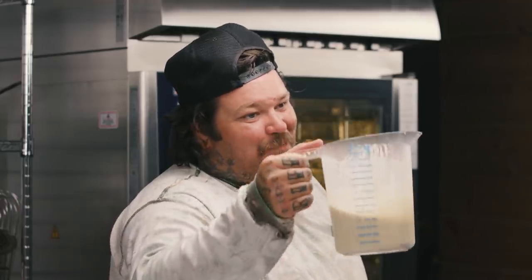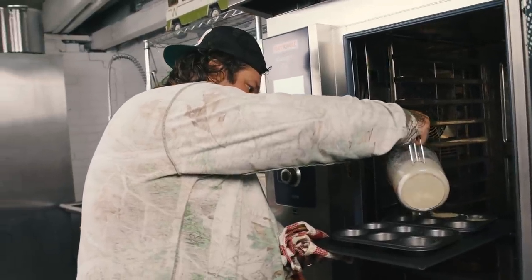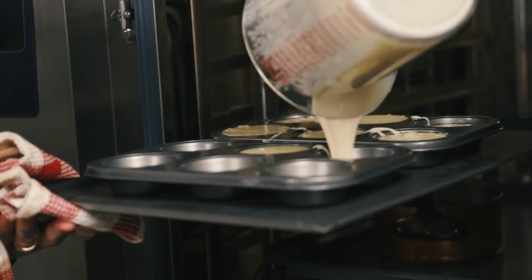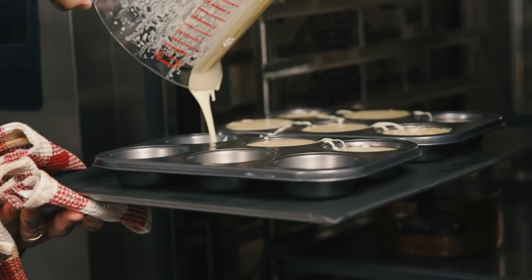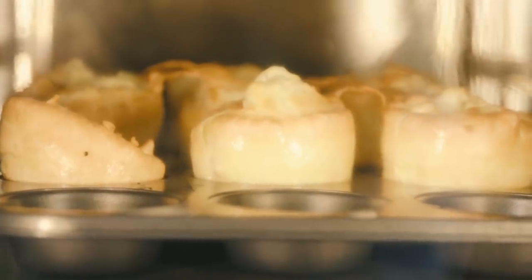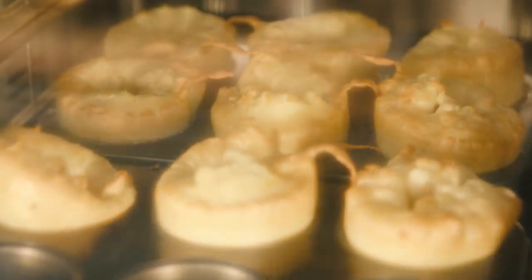We're going to pour our Yorkshire pudding batter into our beef fat-ladled muffin tins. Carefully pour the Yorkshire puddings to the top. Light, airy — I make the same batter every time. Put it into different ovens, guess what you get? Different crappy Yorkshire puddings.